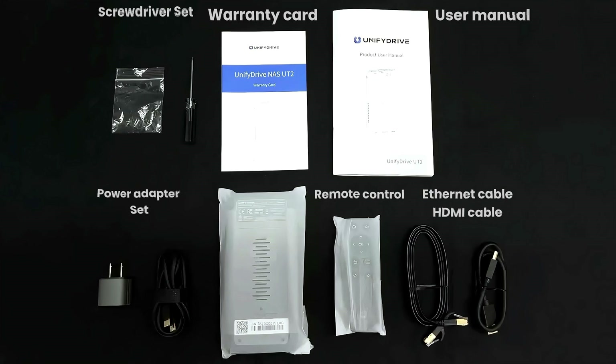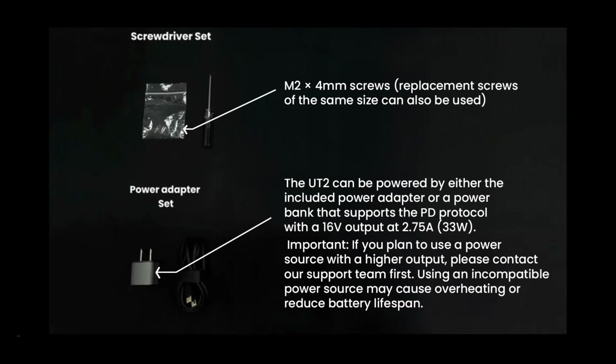If you found any issues with the package, please keep it sealed and contact us. The UT2 can be powered by either the included power adapter or a power bank that supports the PD protocol with a 16-volt output at 2.75 amps, 33 watts.